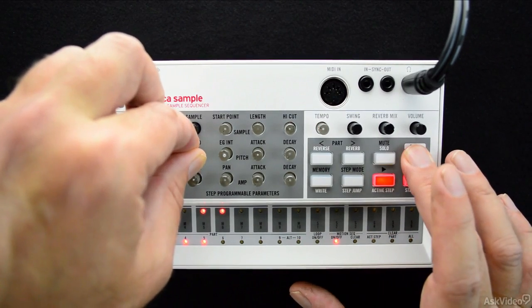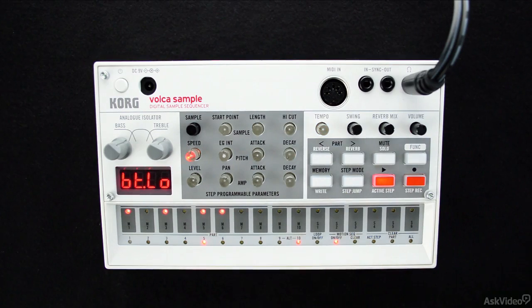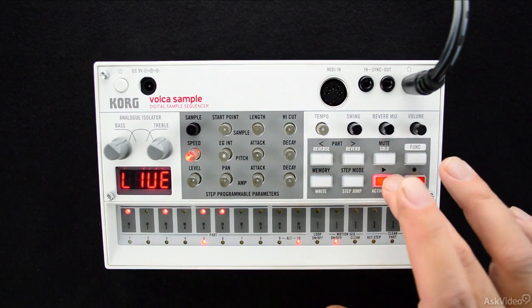In the next three tutorials, we're going to go over each set of parameters as they exist within the larger step programmable parameters section.